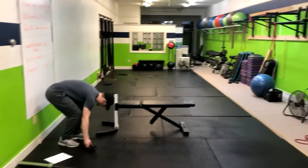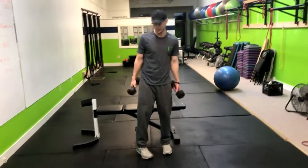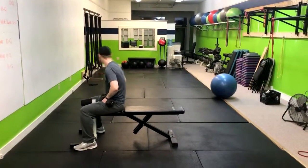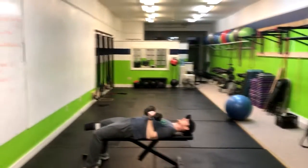We're doing the reverse grip dumbbell bench press. This can be done from the floor as a floor press, or from a bench. What we're gonna do is plant our feet, lay on your back. In this one, we're gonna have our palms facing towards us.